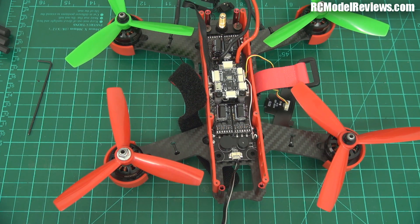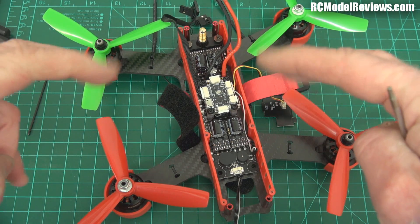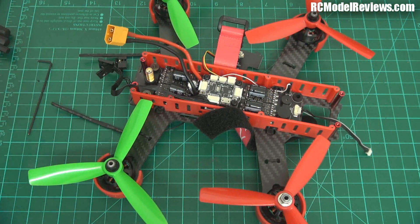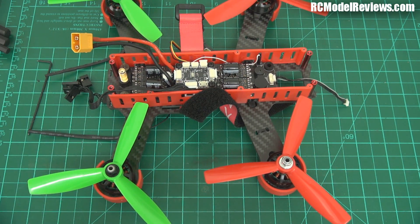DYS make some good stuff - I love their props, their props are brilliant - but when it comes to making a racing quad, they haven't got a clue. This is really fast and really powerful, but I cannot fly it FPV.